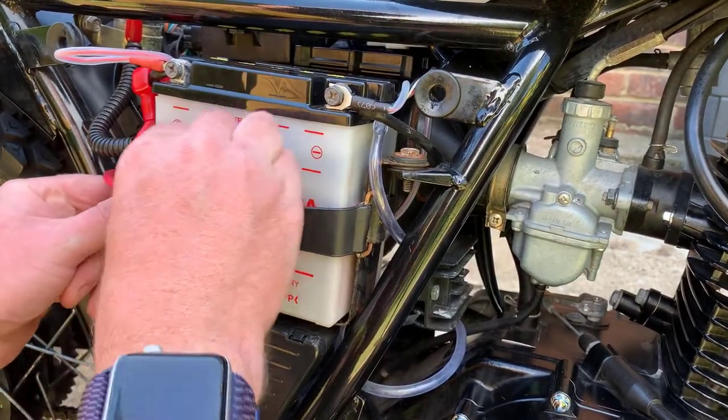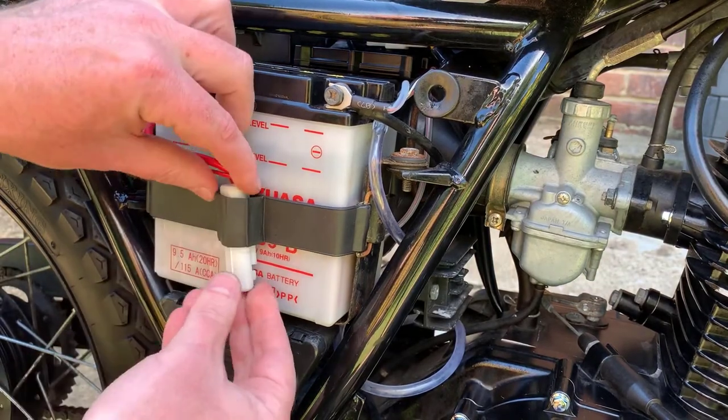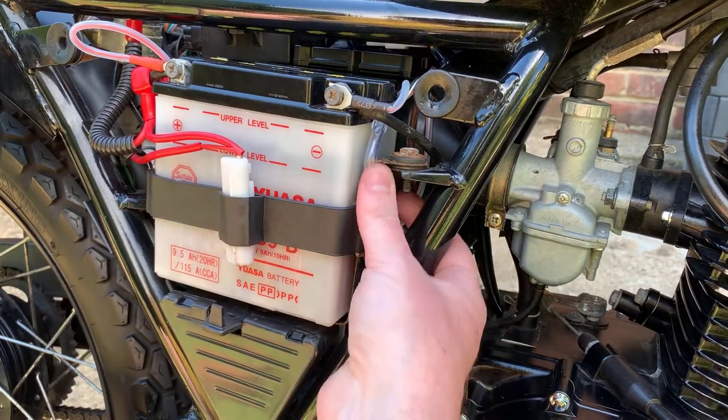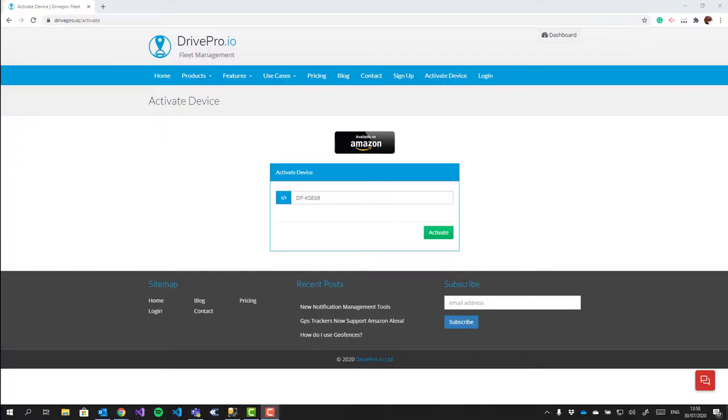And there we have it — the unit is installed. You can put the rest of the bike back together and we can get on to activating the unit on the website. I'm back inside now in front of my PC. You can go through this process on your phone, or a computer, or even a tablet.